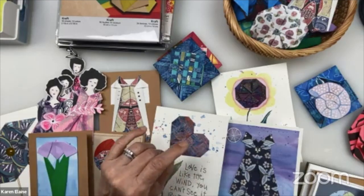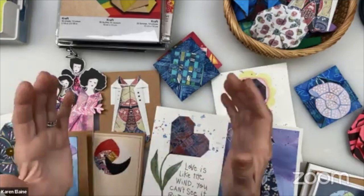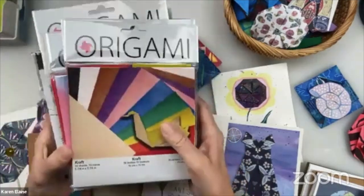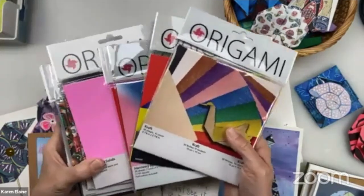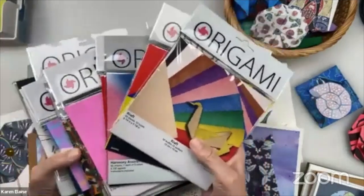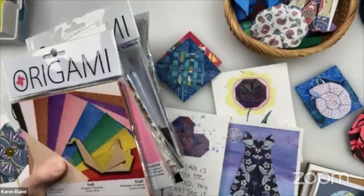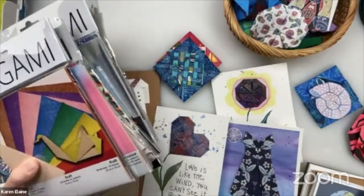I'm going to get started and hopefully it all runs smoothly. Yasutomo has a lot of origami designs and they keep growing. Origami is really my second love — or maybe equal to watercolor. I like origami for the calming feeling it gives me, the fun and the mental challenge, the eye-hand coordination. Great — Beth is here, I'm so glad!